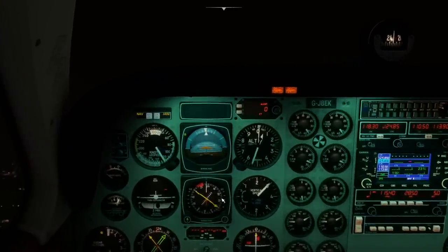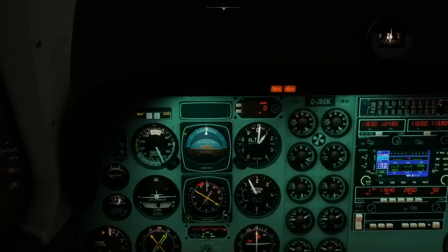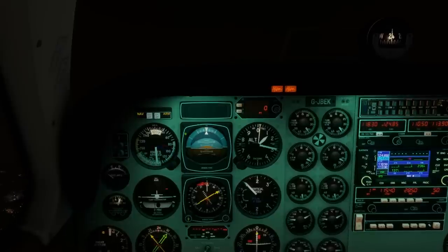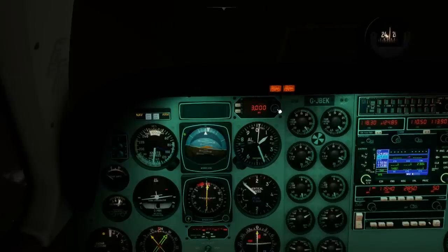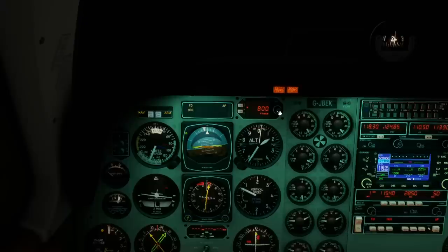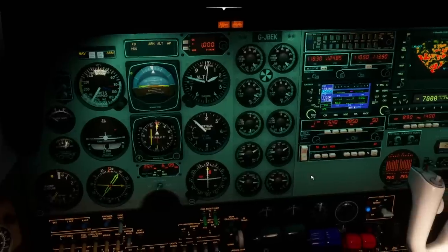We'll concentrate on holding about 235 degrees. I really should have done this before takeoff, but I'm just spinning the heading bug around to match our direction — 235. Same with the course. We're being pushed around a little by the wind, maintaining about a thousand feet per minute. With that in mind, let's set the altitude pre-selector to three thousand feet and get the autopilot on in heading mode. You can see us wandering around with the wind, climbing at a thousand feet per minute up to three thousand feet. Heading mode is on and we're climbing out.